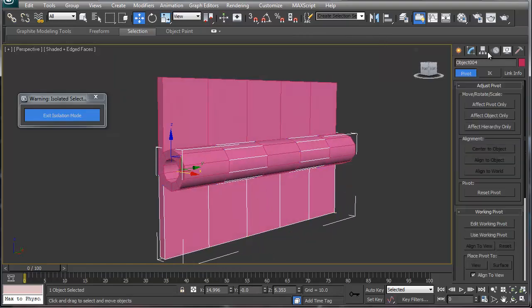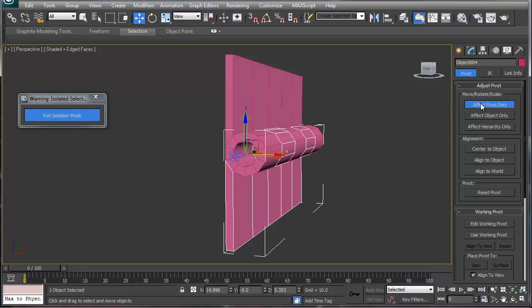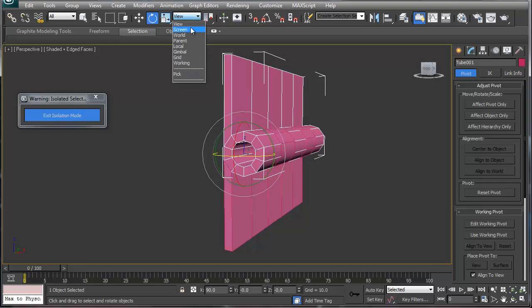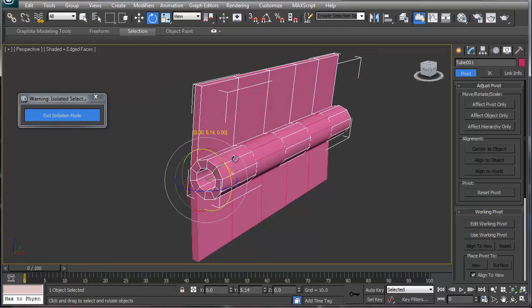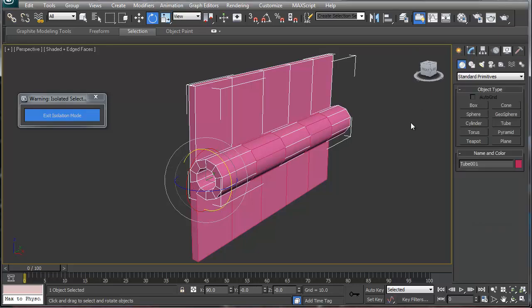Hit 'Affect Pivot' — the pivot on this one is centered, which is good, and the pivot on the one up here is centered as well. So now if you rotate these — rotating according to our view — you've got your hinge. You can rotate this and everything's all good and set to go.